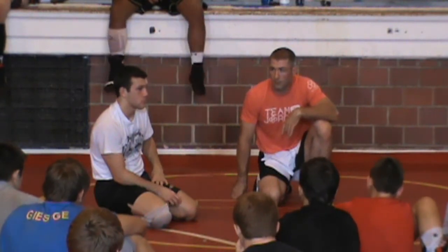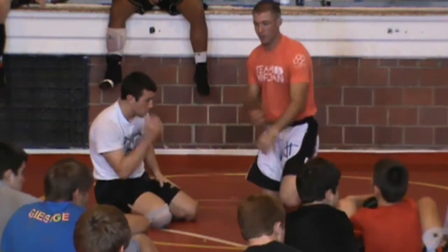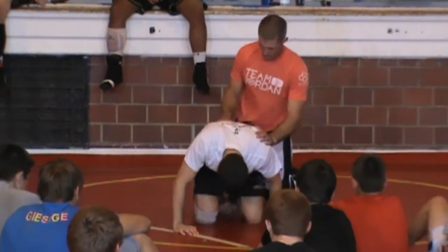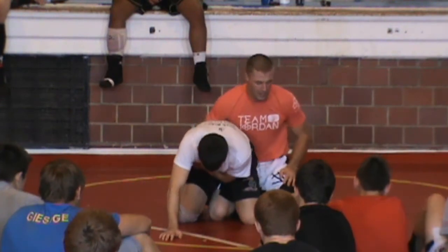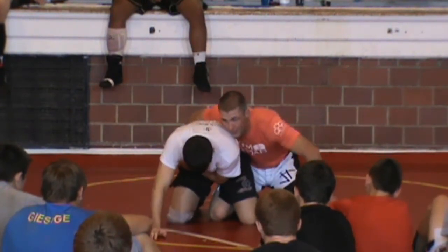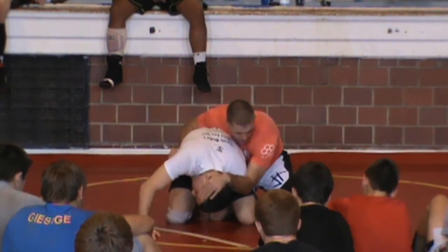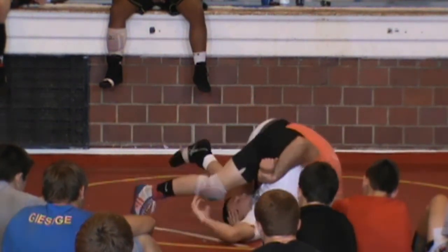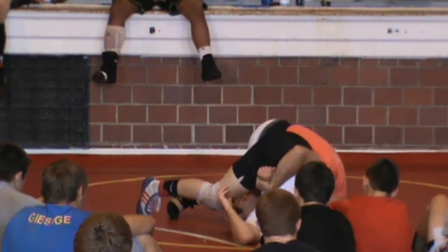Anybody want to see it again? One more time. Make sure you tuck the elbow. I'm right here — I've got the cross wrist, hold it tight. My chest comes out to the side, I reach up, grab Justin's ear, tuck my elbow, and knee him in the butt. My left hand stays on the head, my right hand on the wrist.